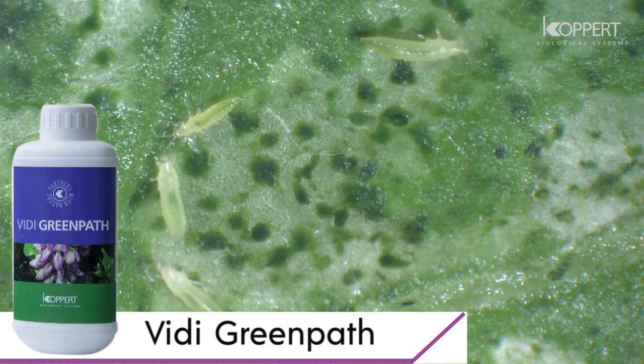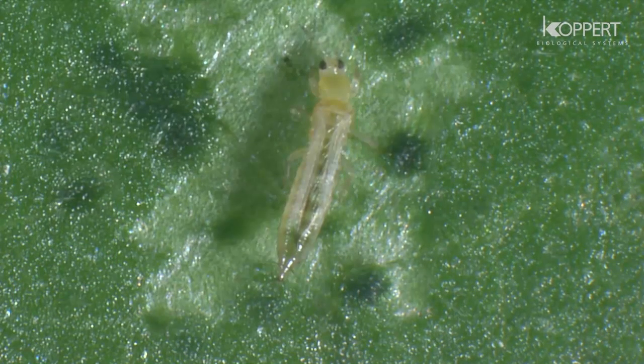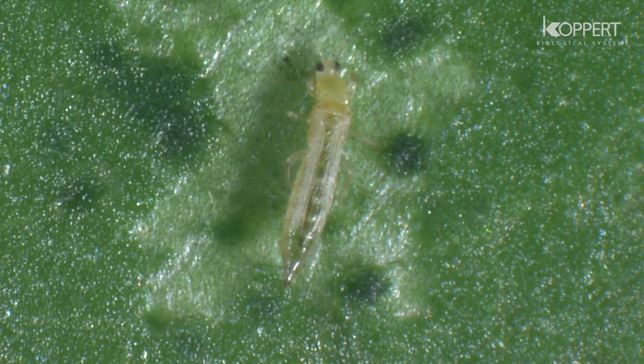Thrips are a major problem in greenhouse horticulture. They can easily overwinter and attack plants early in the season.